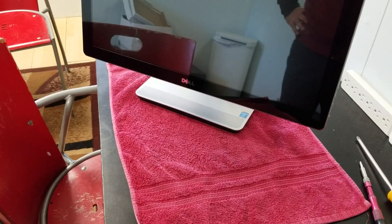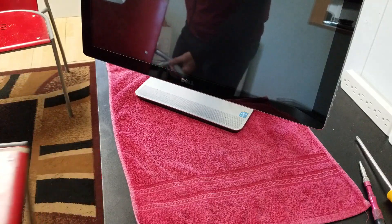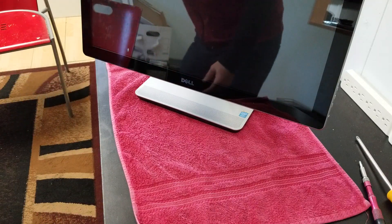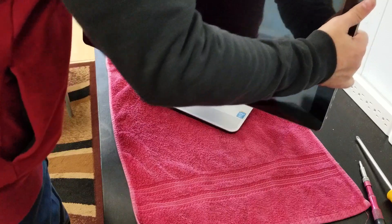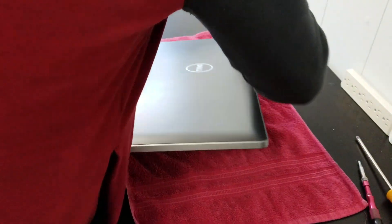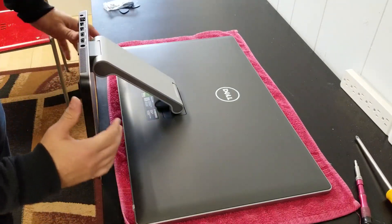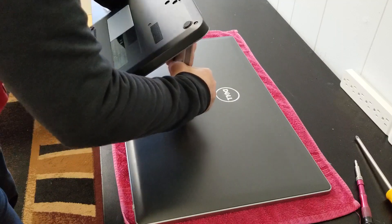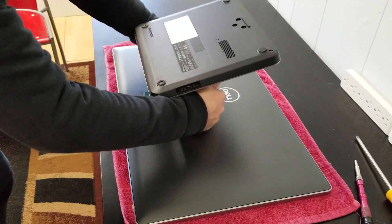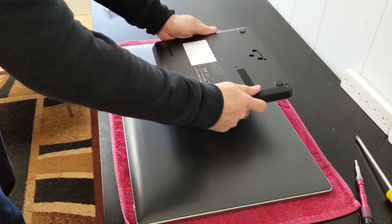Hi, this is Juan Lince of YM Lince Computers. Today we are going to take apart this Dell all-in-one. Let me show you this is the computer — first we need to put it like this, the screen on the table. We need to fix this so it's easier for us to open it. This is an Inspiron 2350.